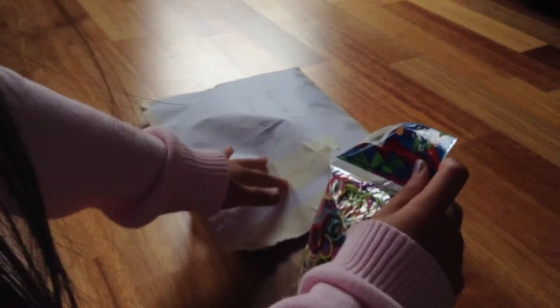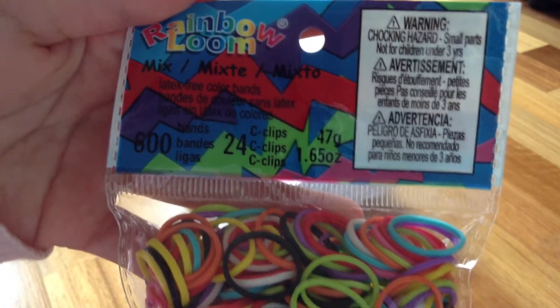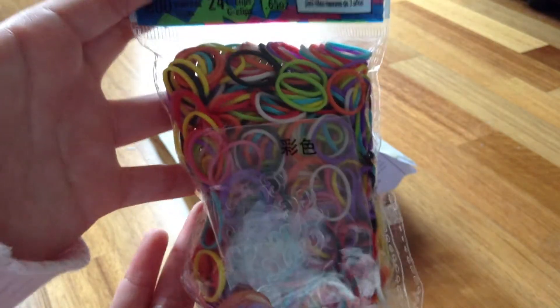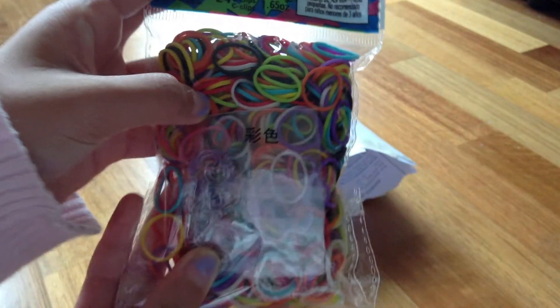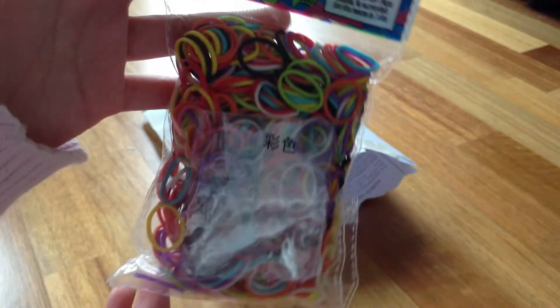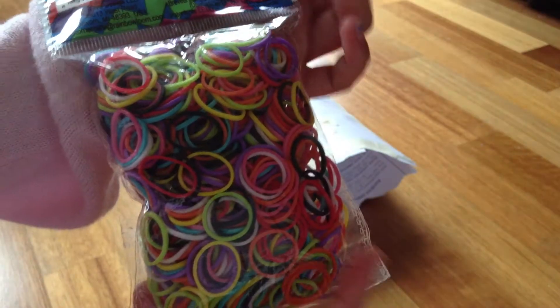The next package I got was some mixed bands — 600 bands and 24 clips. I got mixed because I didn't want to get so many packages of all the colors, so I just got one package with all the colors. That was worth it so I didn't have to waste so much money.